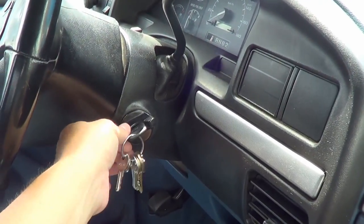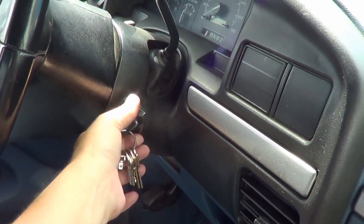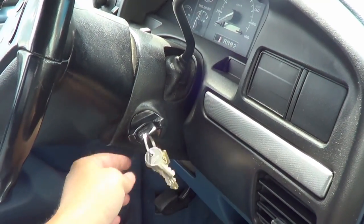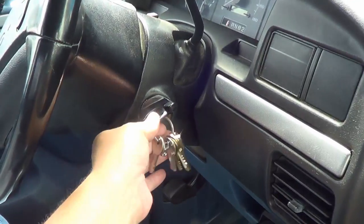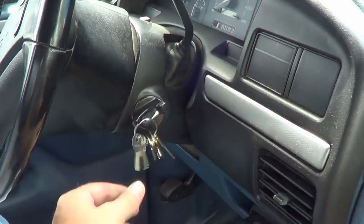I've disconnected the batteries of course, because you don't want the batteries connected while you're doing this in case something goes wrong. Let me get underneath there and see if I can find the access hole to get a screwdriver in there to get at that little pin.